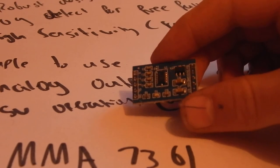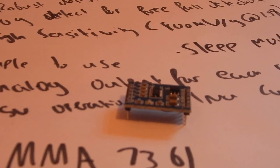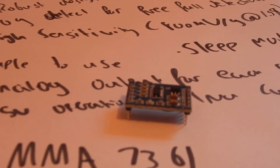Then you've got the self-test pin. It has a built-in self-test which verifies both the mechanical and electrical components inside the chip to see if they're functioning properly. To use it, all you have to do is hold it upside down to put a force of minus 1 G on the Z axis. The self-test then applies an electrostatic force which deflects the Z axis, which would then read plus 1 G. It's also used for calibration.